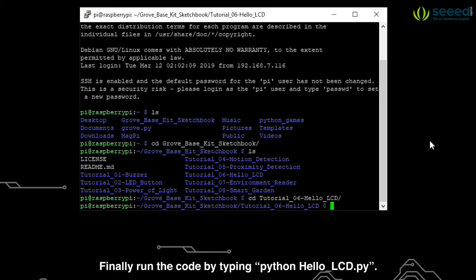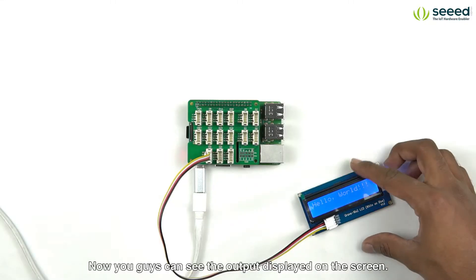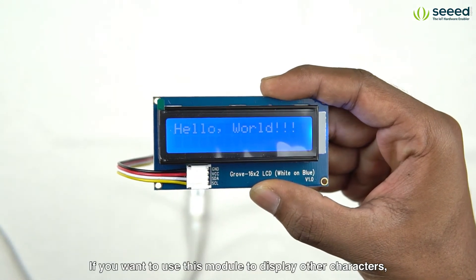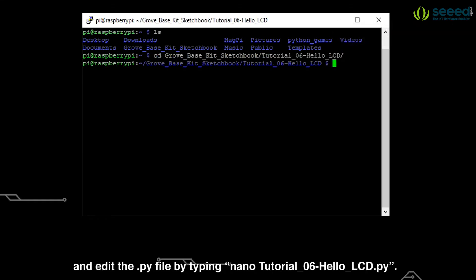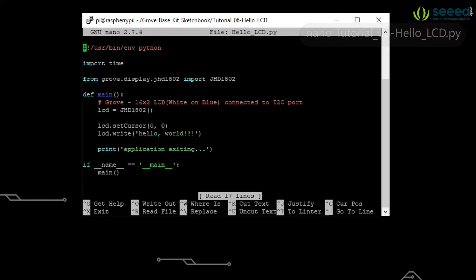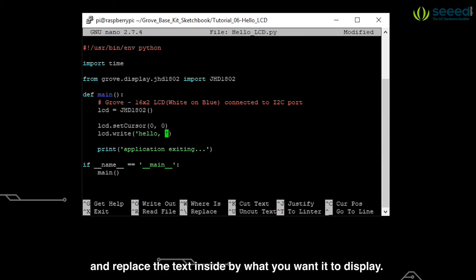Finally, run the code by typing python hello-lcd.py. Now you guys can see the output displayed on the screen. If you want to use this module to display other characters, navigate to the tutorial6-hello-lcd directory and edit the file by typing nano tutorial6-hello-lcd.py. Then move on to the line where you find lcd.write and replace the text inside by what you want it to display.